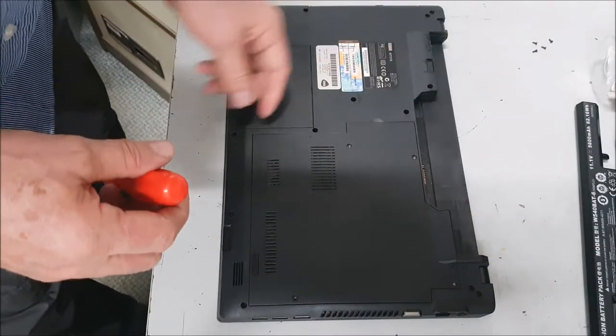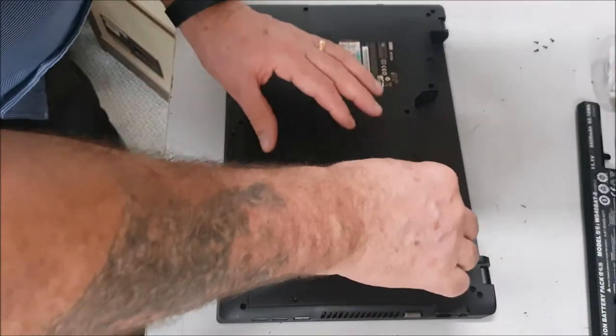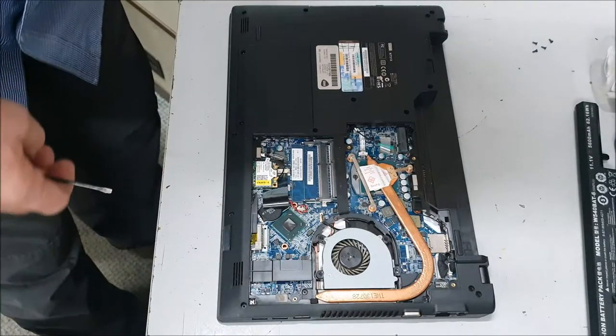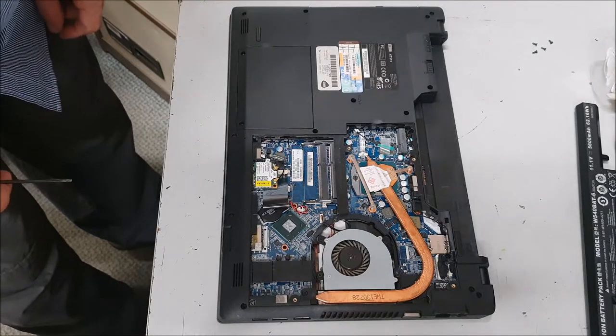And the processor, because it's quite a good machine. There we go — memory's gone already, so whether you had it in or it's got onboard I don't know.